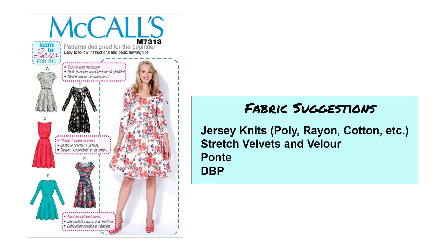Next we have McCall's 7313. Here you can see several different options for a fit and flare dress. This is basically a beginner or learn-to-sew pattern, so it would be a great option if you are newer to sewing. There are different sleeve lengths, a higher neck version, and a scoop neck version. The skirt is about knee length — a shorter length higher than the knee, and one right at the knee. Fit and flare works well with many different figure types and is one of my favorite silhouettes. I would sew this in a medium weight jersey knit; stretch velvets, velour, lighter weight ponte, and double brushed poly would all work well.